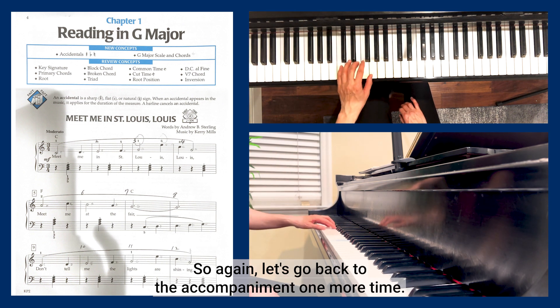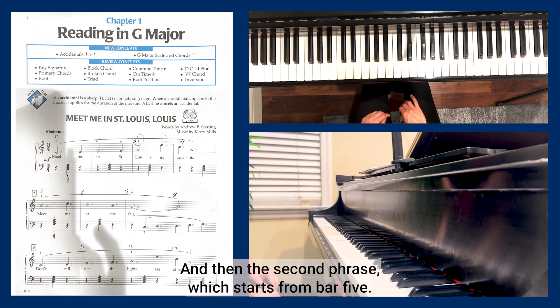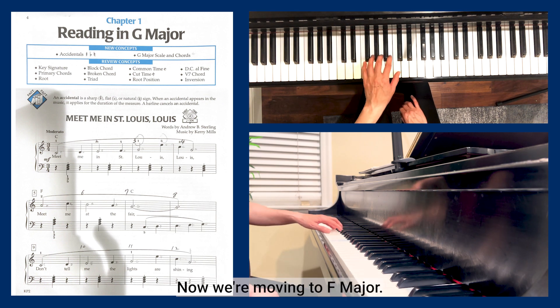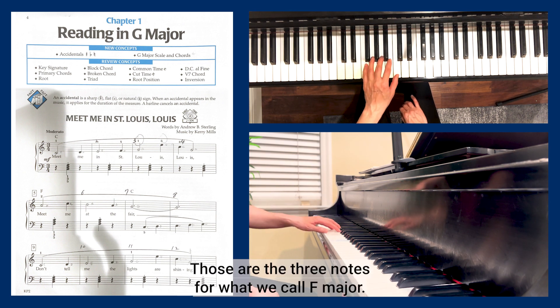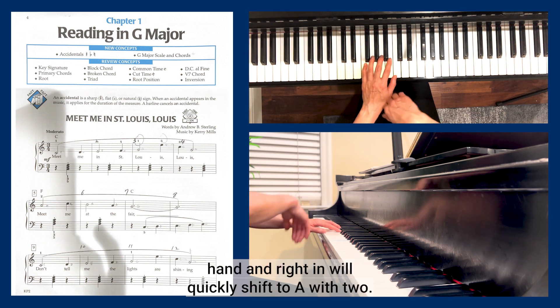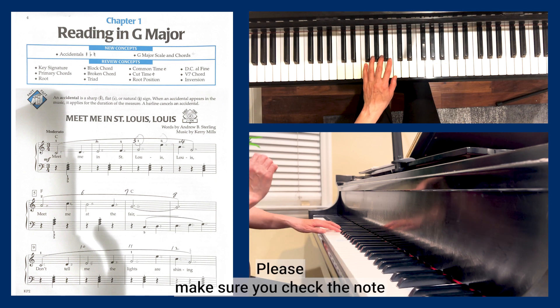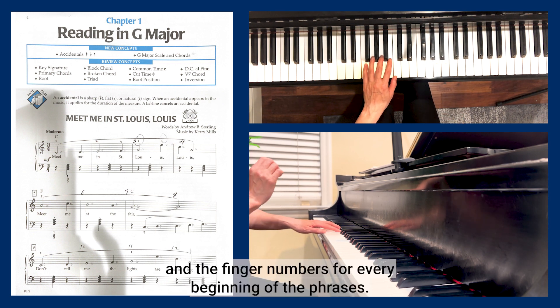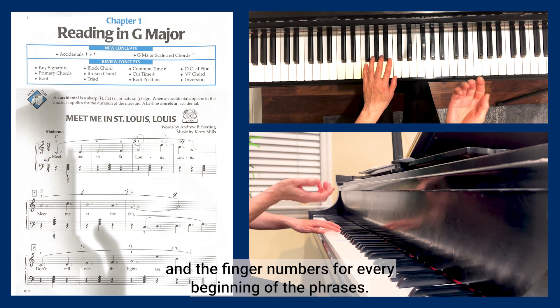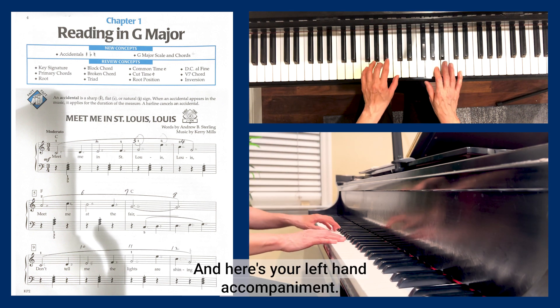Going back to the accompaniment: the first phrase uses simple C major. Then the second phrase, starting at bar five, moves to an F major triad. F, A, C — those are the three notes of the F major triad in root position. For the right hand, you'll quickly shift to start on A with finger two. Check the note and finger numbers at the beginning of each phrase.